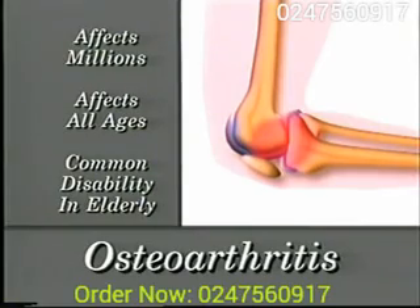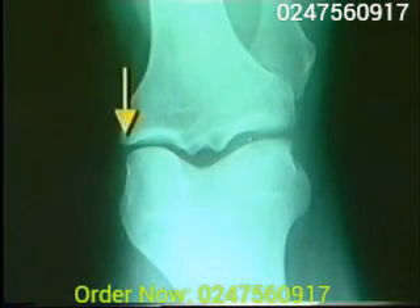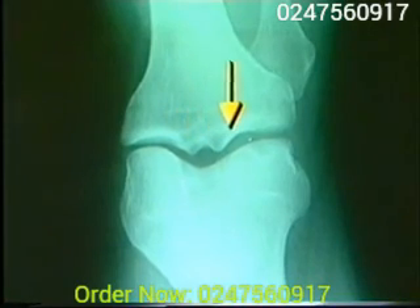of people around the world and is a common cause of disability in the elderly. This is an X-ray of a healthy knee joint. Notice the thick cushion between the leg bones — that's healthy cartilage. Now compare that to this